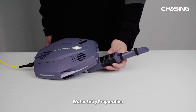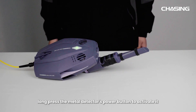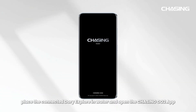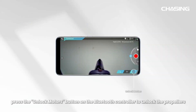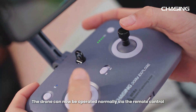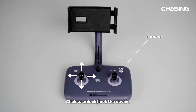Water entry preparation. First, long press the metal detector's power button to activate it. Second, place the connected Dory Explore in water and open the Chasing GoTo app. Click Start. Finally, press the unlock motors button on the Bluetooth controller to unlock the propellers. The drone can now be operated normally via the remote control. The unlock button is located at the top right of the controller — click to unlock or lock the device.